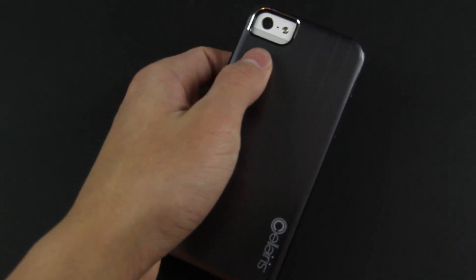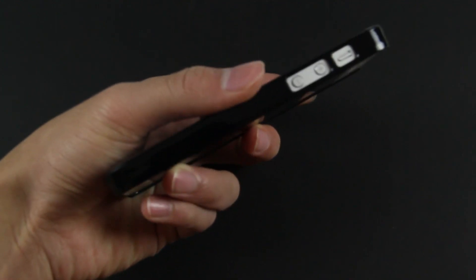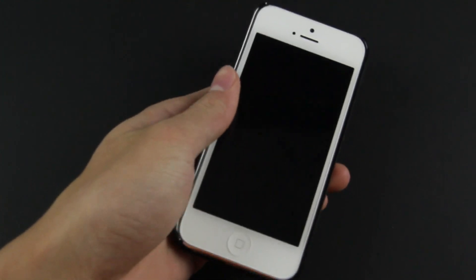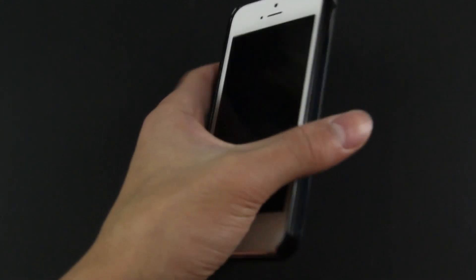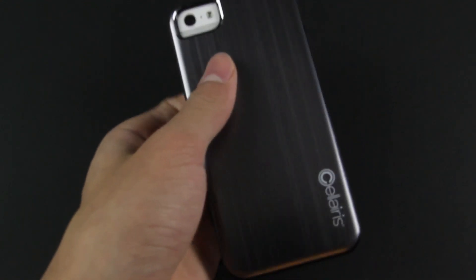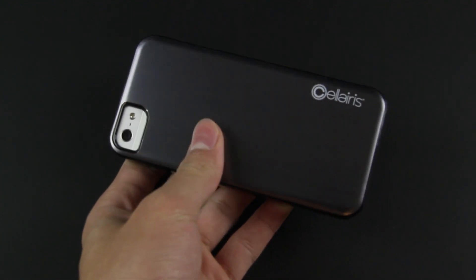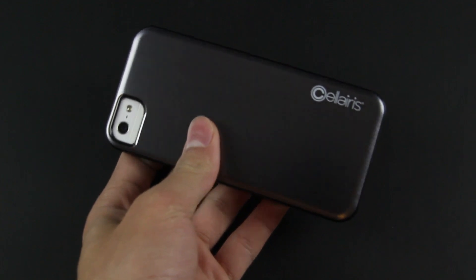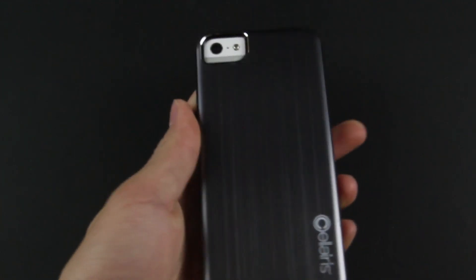So overall, what do I think about this case? The design, cutouts, and everything are very nicely laid out. This case gives you a nice style but at the same time is very minimalistic. The one thing I have to comment on is it was a little bit sharp on the edges because of the small lay-on-the-table design. I'd like to thank Celeris for sending this out for reviewing purposes. Let me know what you think about this case below and what other cases you'd like to see reviewed. Thanks for watching — I'll see you guys in my next video.